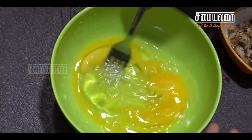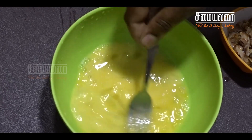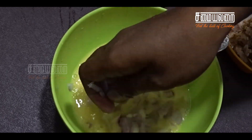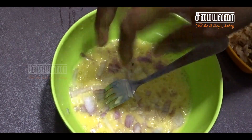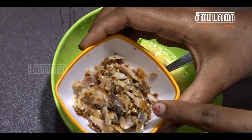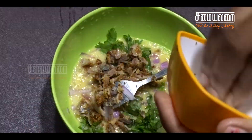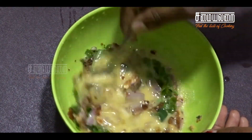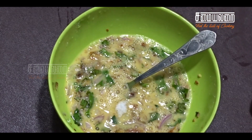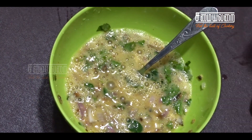Let's mix it in. Cut the fish and add it to the bowl. We will add a little bit of fish. Put the fish in the bowl and mix it in.